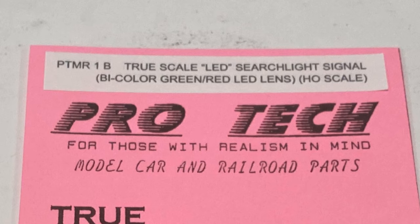For those that don't know, when you throw the switch on a Tortoise, it changes the polarity, so this was a good fit for using it with the signal. It could also be isolated on the layout, so there'd be no need for occupancy detection. Not only would it be interesting to check out what he was offering, but I like the idea of having the signal indication for the newly Tortoise-d turnout. I received model number PTMR-1B, which is the photo etched true scale bi-color — green and red — LED searchlight signal in HO scale.